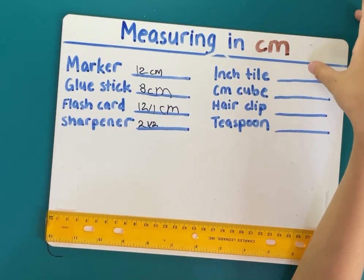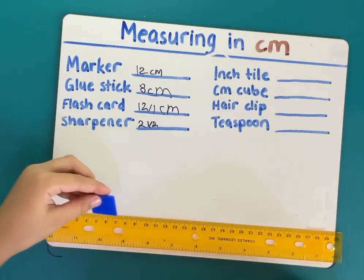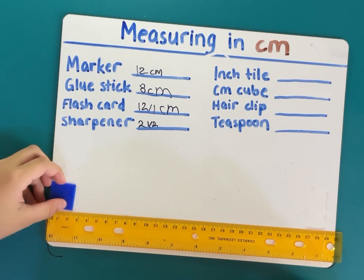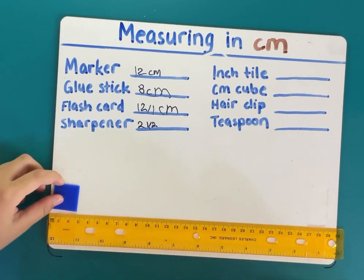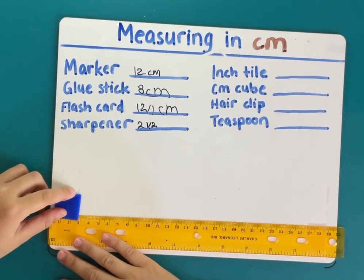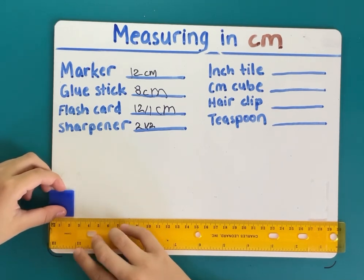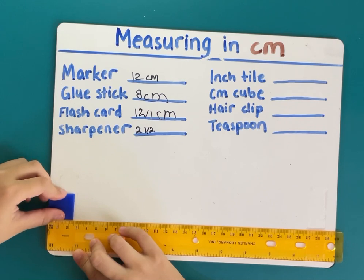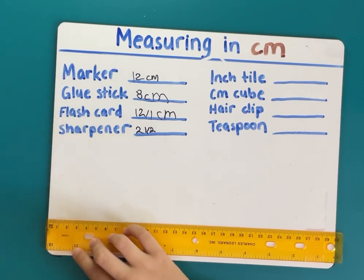Next one is the inch tile. Here's the inch tile I showed earlier. It's not exactly on the inch mark — if it were on the inch side it would be one inch, but right now we're on the centimeters side, so it is two and a half centimeters.